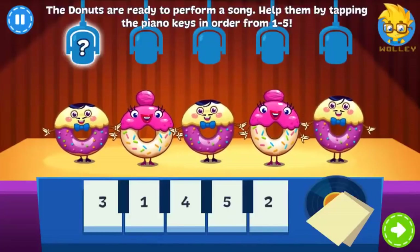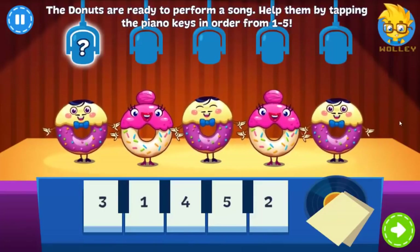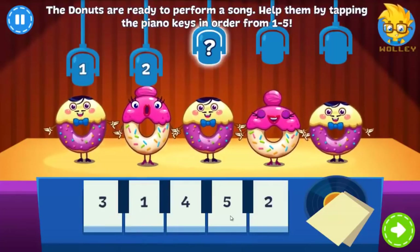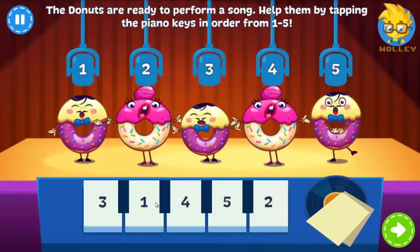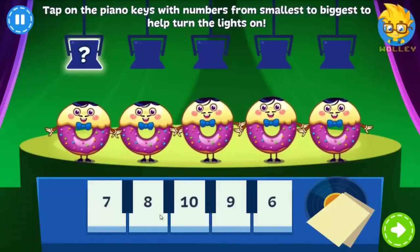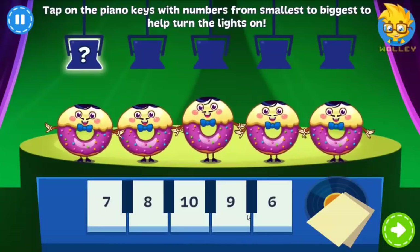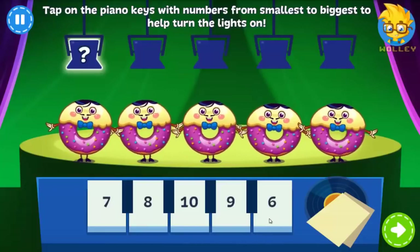There's a new band in town, the Donuts. Tap on the piano keys in order from 1 to 5 so they can sing. The Donuts are about to perform their song, Donut Worry, Be Frosty, but the lights aren't working. Tap the keys with numbers from smallest to biggest.